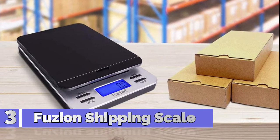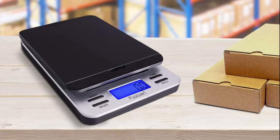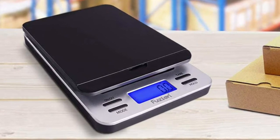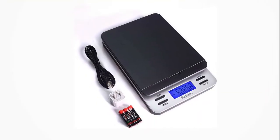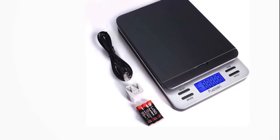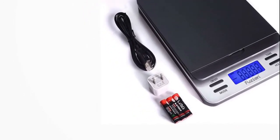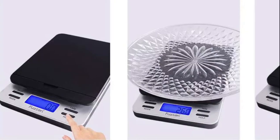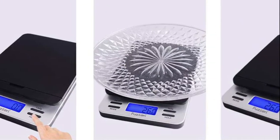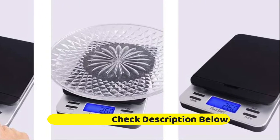Number 3: Fuseon Shipping Scale. This postage scale has a flip-up lid on the top of the scale platform for items that won't stand easily on their own — a very friendly and thoughtful design. It also features a hold button, which lets you lock the weight of the item on the screen when weighing large items that block your view. Once you remove the item, the reading stays locked on the screen. The scale also has a tare button, which allows you to reset the display to 0.0 when you place a container on the scale surface.